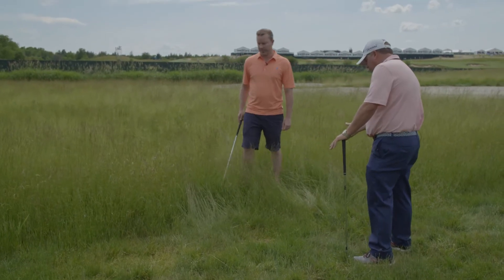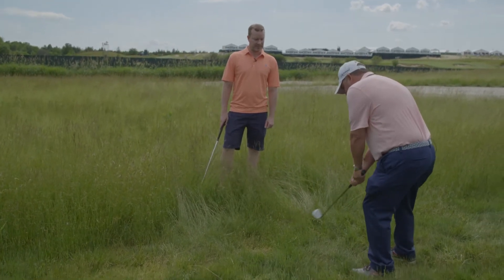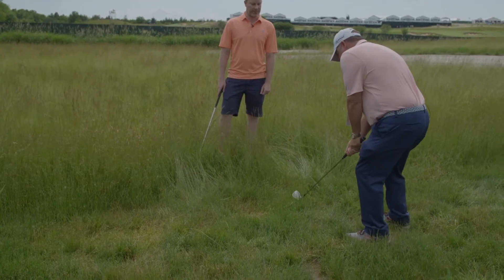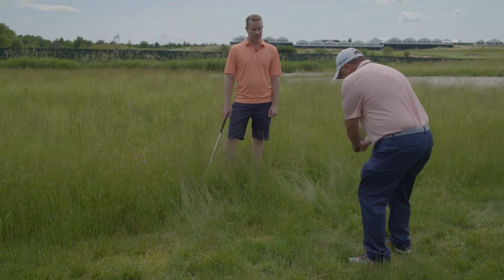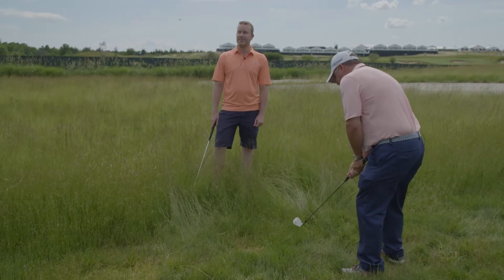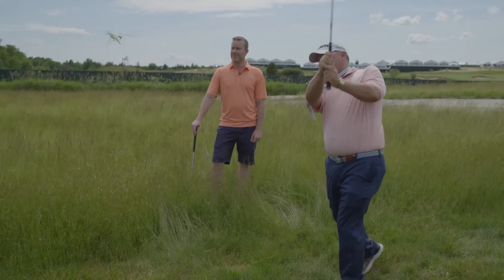You want the club to swing a little more up and down. I lean into my left leg with a good bit of weight into my left heel, and I move the ball back a little bit. It's going to be more of a chopping motion — I'm really going to try to make a severe, steep swing at the ball.